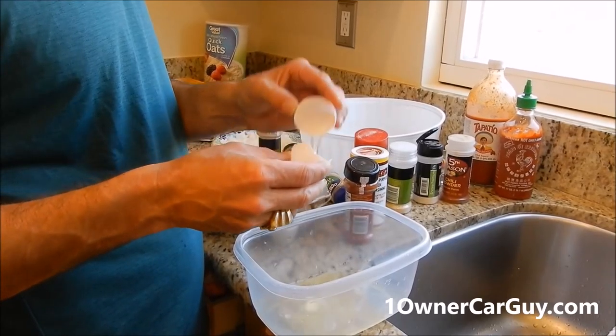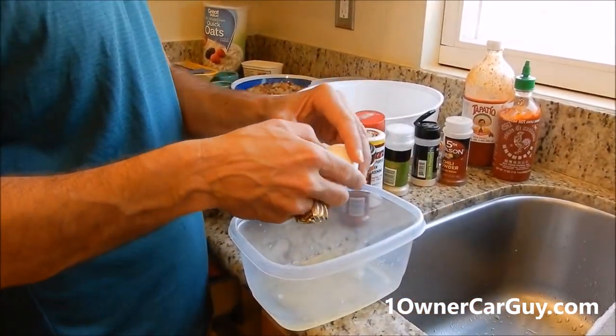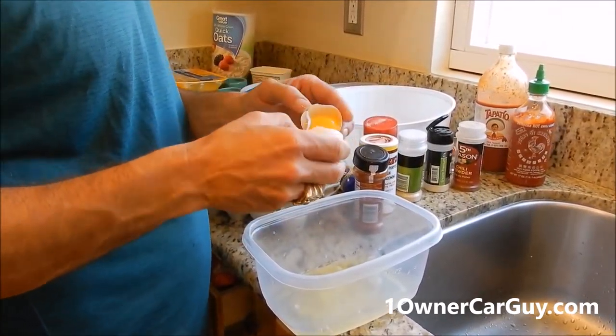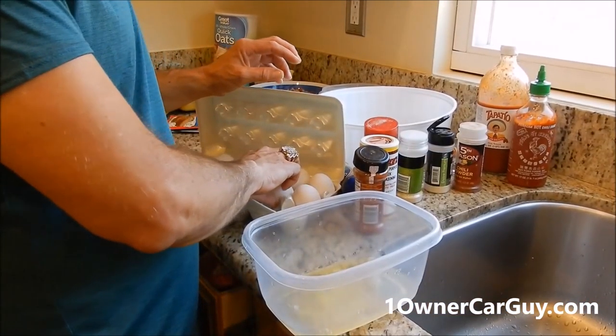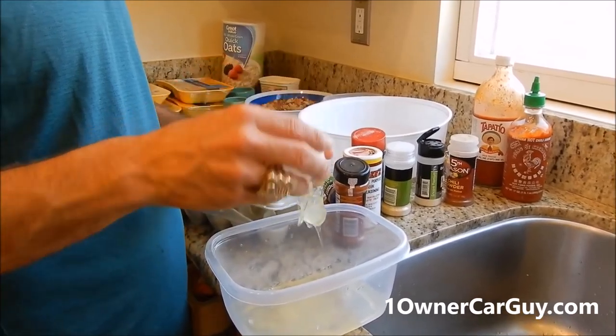The egg white is 15 calories and 60% of the egg. The egg yolk is 40% of the egg and 60 calories. So obviously you can eat a lot more — whites only.